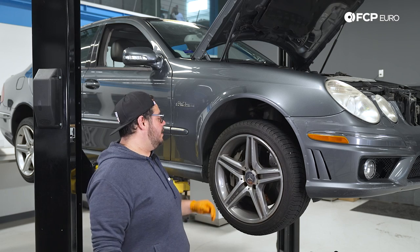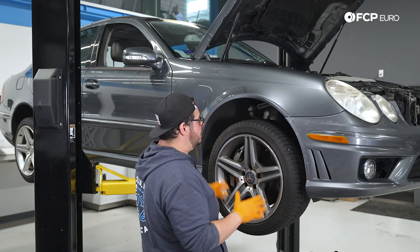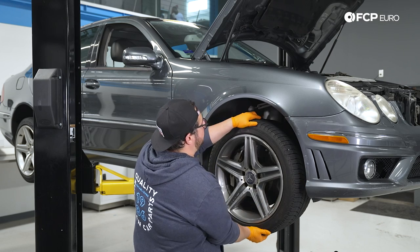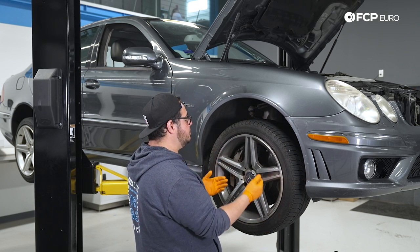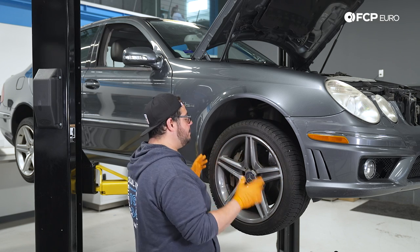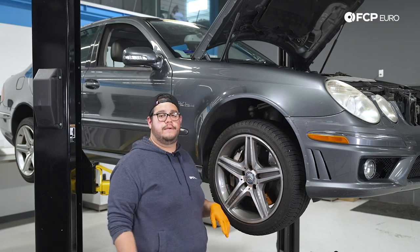An easy way to check for wheel bearing play is by having the wheel up in the air. Grab your wheel on the west and east side and give it a wiggle back and forth, then same thing north and south. This one has play in both directions. That can be due to the bearing being bad — this vehicle does have 140,000 miles — or the tie rod components being worn. We're going to go ahead and tackle the wheel bearing today.